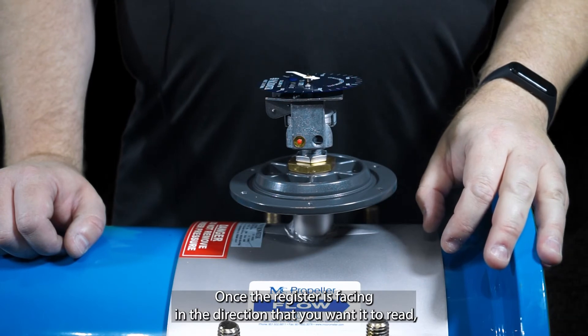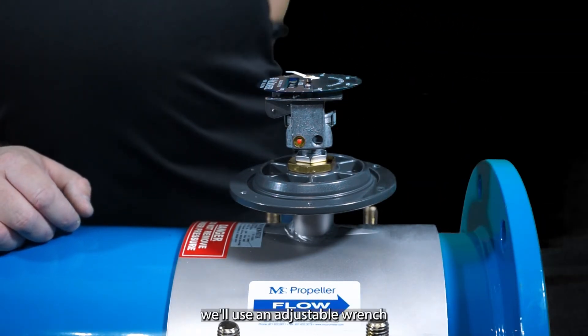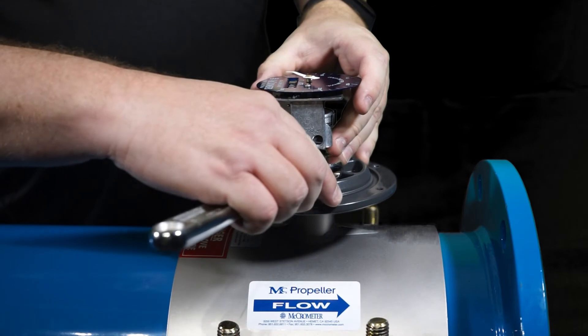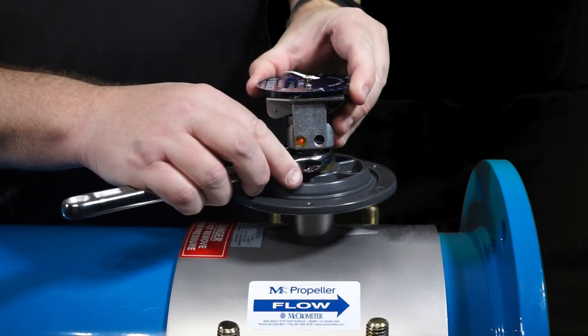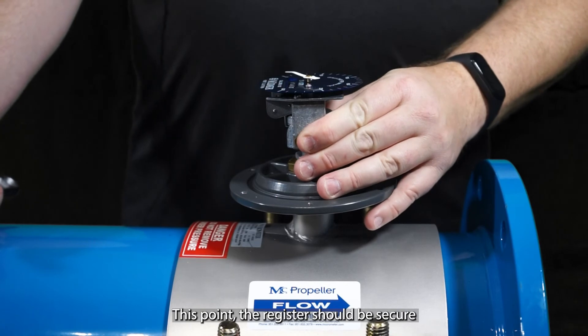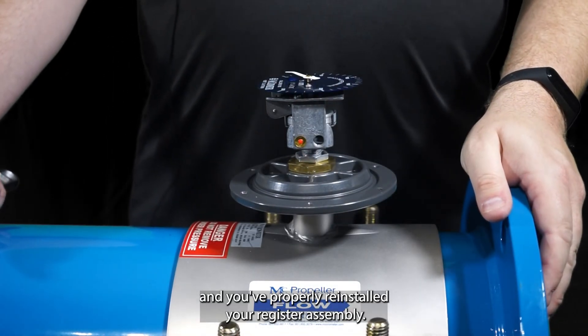Once the register is facing in the direction that you want it to read, we'll use an adjustable wrench and tighten down the pal nut onto the brass bushing. It only needs to be snug — it does not have to be tight. At this point, the register should be secure and you've properly reinstalled your register assembly.